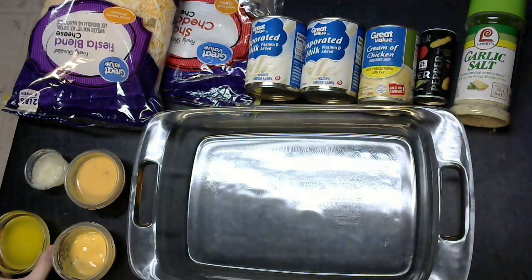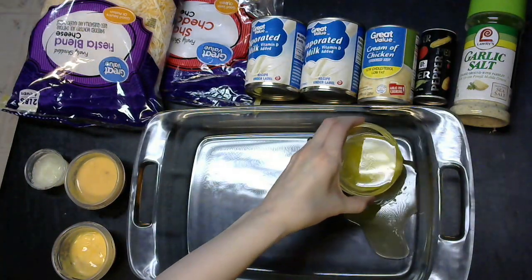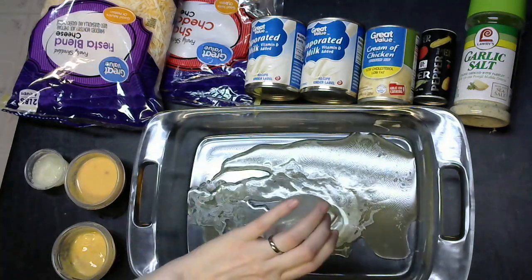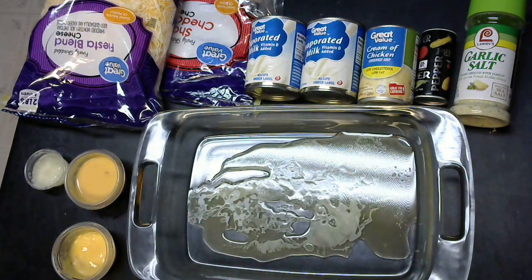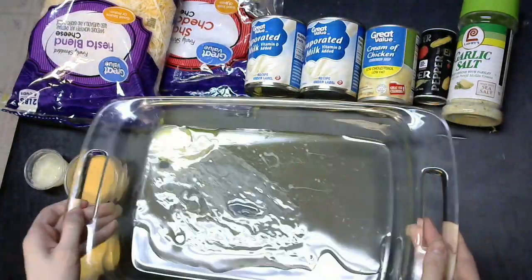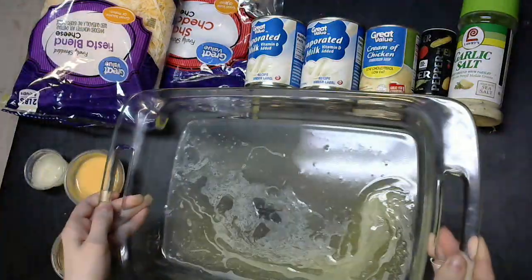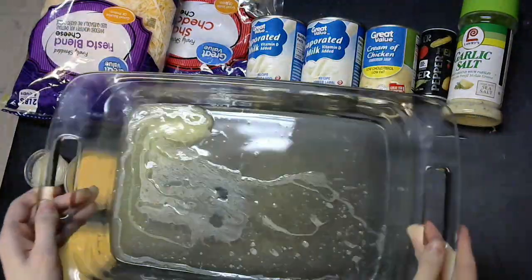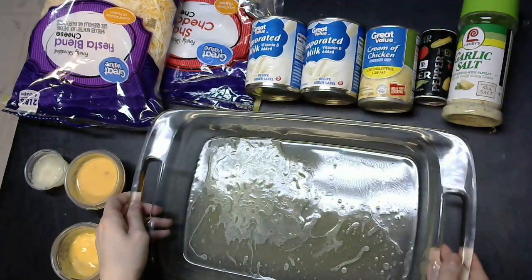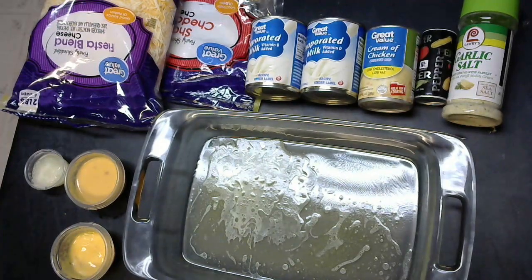First, we're going to start off with 4 tablespoons — or half a stick — of melted butter in the bottom of the pan. You're going to want to make sure that the entire bottom of the pan is evenly and thoroughly coated. Is that a lot of butter? Yes it is. But it's part of what makes this macaroni and cheese so good.